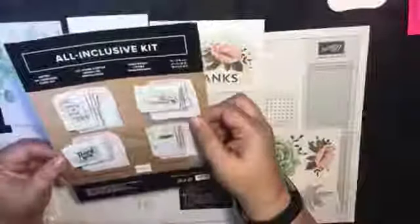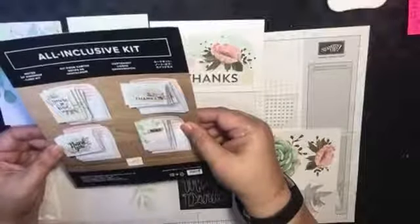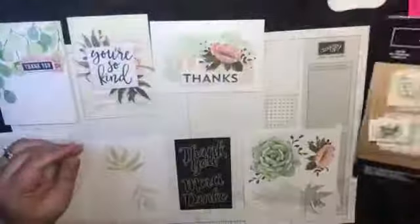It's 20 cards with 20 envelopes and everything you need except for your own adhesive. You can choose your own adhesive or you could get the adhesive at my store. Stampin' Up! have a really good adhesive. So let's get into this quickly.